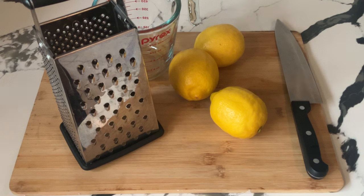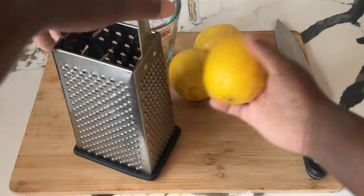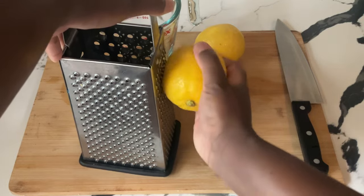All right, my friends. The first thing we're going to do is prep our lemons. Over here on my cutting board I have three large lemons. We need two tablespoons of lemon zest. So we're going to use the box grater and zest it using the small grated texture. Make sure you use the yellow, not the white, because the white would be too bitter.